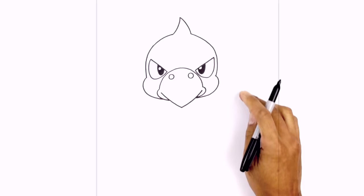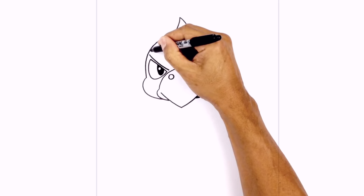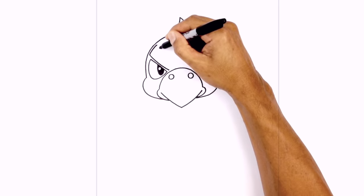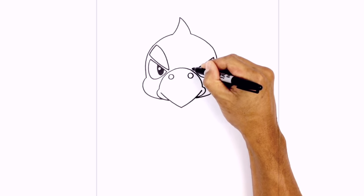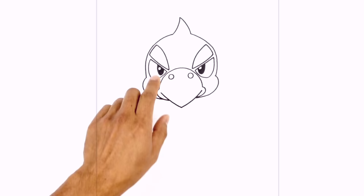Now let's layer in the eyebrows above the eyes. Just above the eye on the side of the head, we're going to step in and draw a curve coming down towards the eye and then in towards the beak, leaving a little gap. At the top, we're going to curve around along the top of the head, then connect those two points with a curve going downwards. We'll do the same thing on the right, then fill the eyebrows in black.